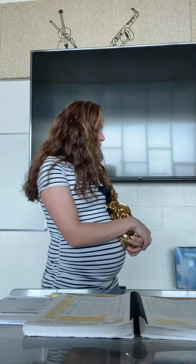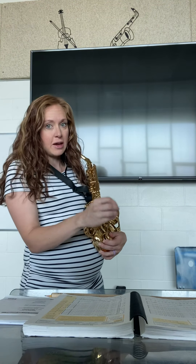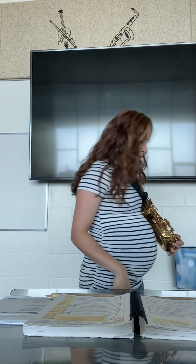We are doing it at quarter note equals 100 on concert B flat. Remember, I'll play every single one of them but use the order that I already gave you.